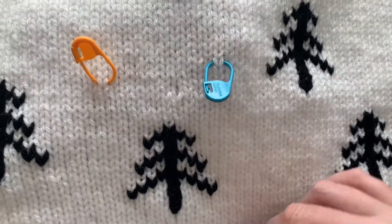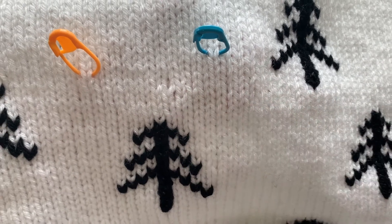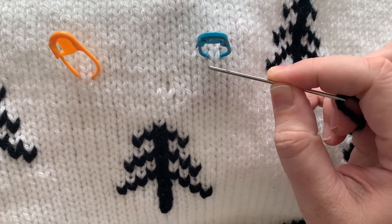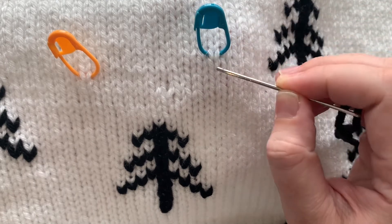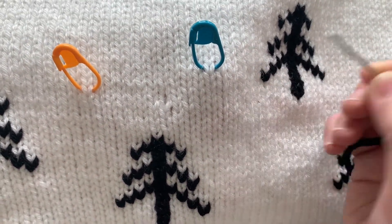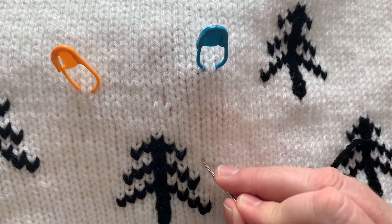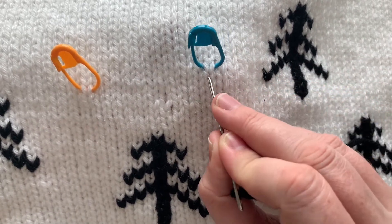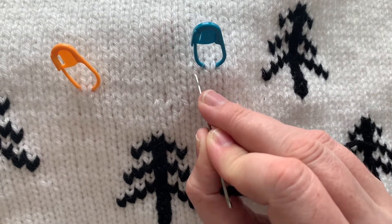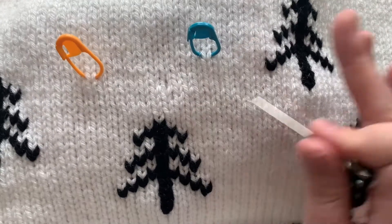Using stitch markers to block out where your pattern should go is really useful — it makes it a lot easier to follow. Before I show you exactly how to do the duplicate stitch, I want to show you: where my stitch marker is, you see how the knit stitch has these little V-shapes. Each V has a left side and a right side — these two bars make up one stitch, and that's equivalent to one square on your graph.